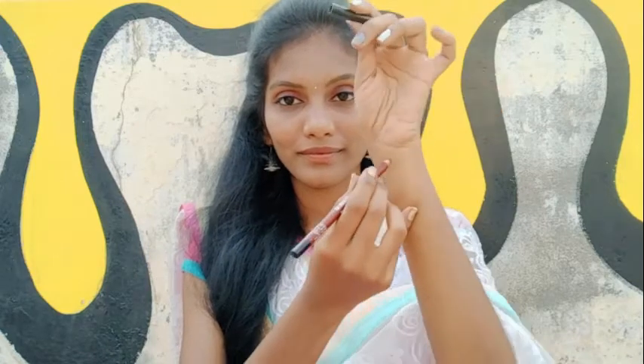I am going to swatch this. I will try the nude shade lipstick with a brown lip liner. It is a proper nude shade lipstick.